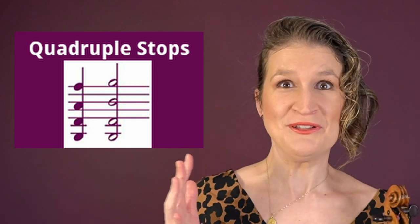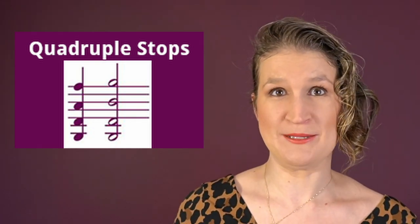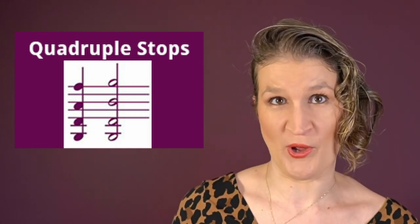With a normal setup of the violin it's not really possible to play quadruple stops. It is possible when you flatten the bridge — you might not want that — or use a special bow like a Rundbogen.